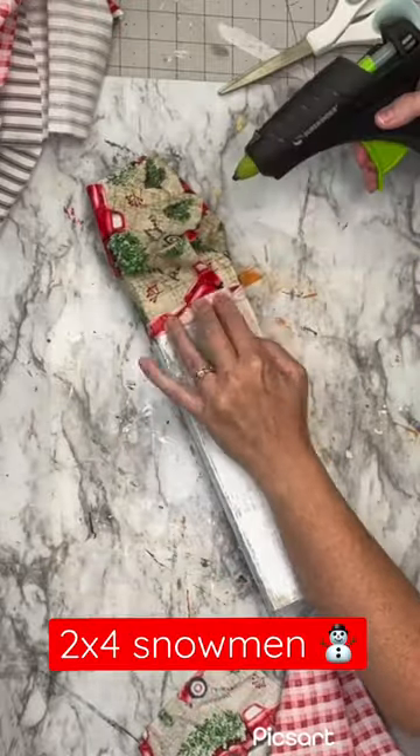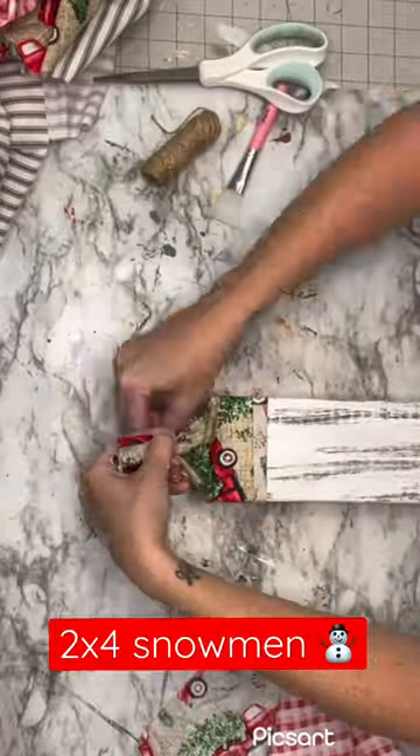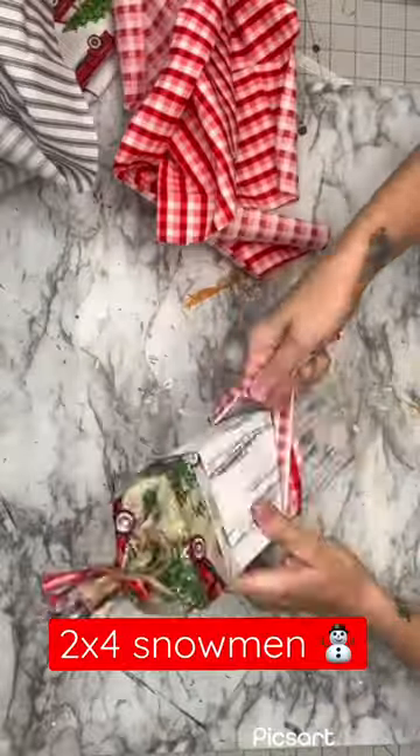Now I'm going to flip this back around and grab some twine. You could grab ribbon, and then we are going to double knot these. Then I like to cut the top so that it looks like a frayed edge.